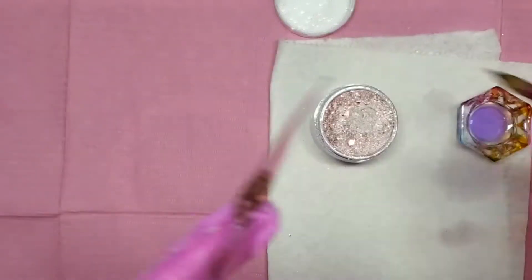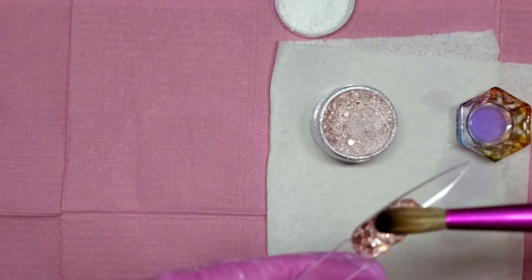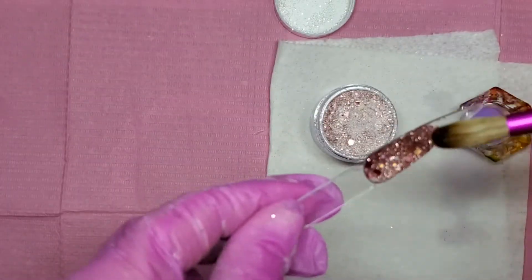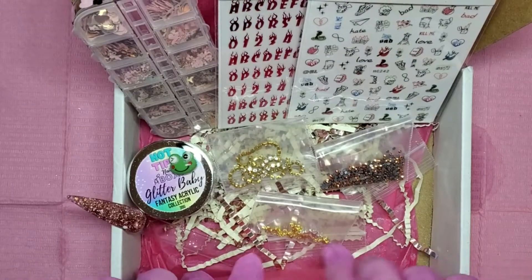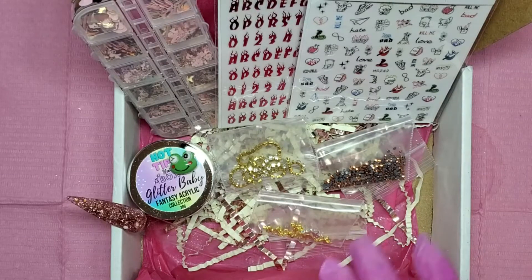I love it — it's really easy to work with. It looks chunky but it works like a good transition color from summer to fall. So that's everything that came in the box. I absolutely love it and I cannot wait to do the set. I'll leave everything linked down below — this box is just so different from other boxes. You always get unique stickers, rhinestones, some type of charms, and the acrylics are just incredible. This is my fifth acrylic from Hot Tips Nail Box.